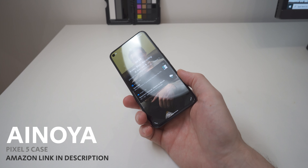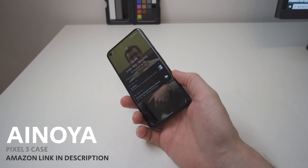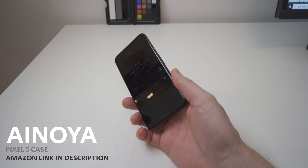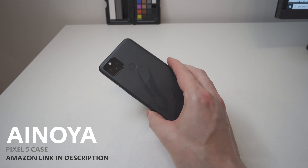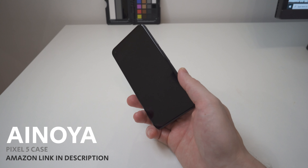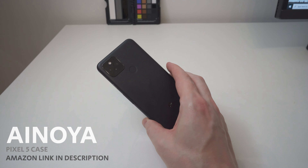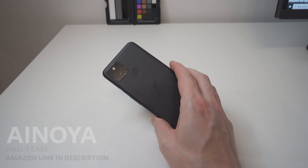The Pixel 5 just launched in the UK and I think it's a fantastic little phone. I love the Pixel lineup but sadly you have to either get it without a case or get the case from Google. What I opted to do was go on Amazon and pick up some cases and bring them to you for this review.